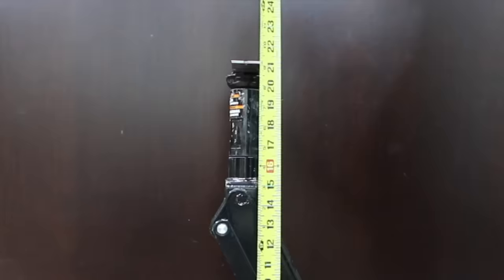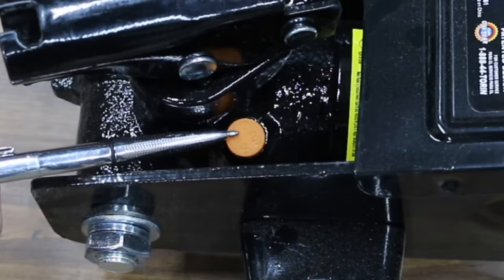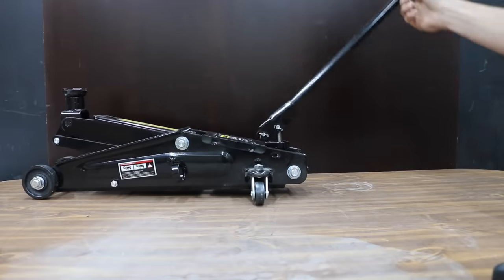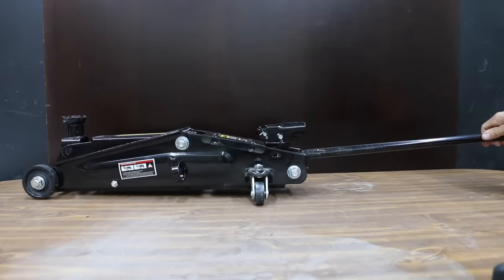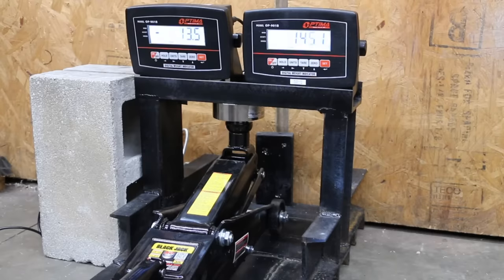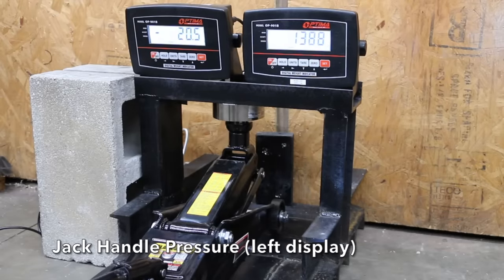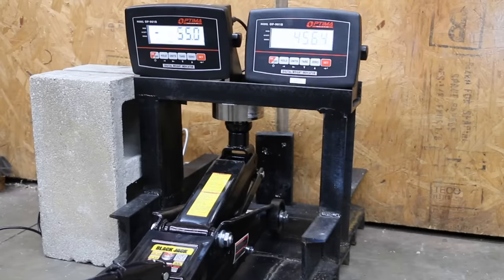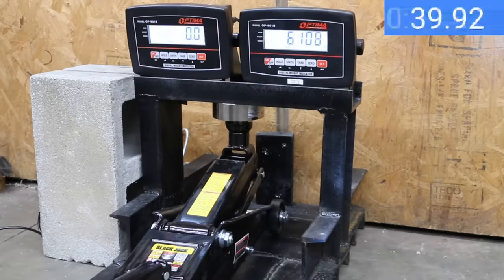The advertised maximum height is 20 7/8 inches, but it actually did better than that at 21 inches. If the jack is low on oil, the port to add oil is pretty easy to access. Jacks with a short handle typically take more pumps to achieve maximum height. Without a load on the jack, I had to pump the jack 47 times to reach maximum height. Unfortunately, the jack does not return all the way to the home position without some assistance. The BlackJack is very light at only 44 pounds. I had to apply 132.5 pounds of pressure on the handle to make it to approximately 6,000 pounds, and the BlackJack topped out at 6,336 pounds before the bypass valve began releasing pressure.